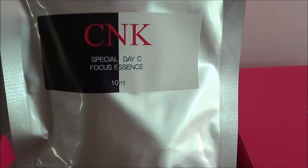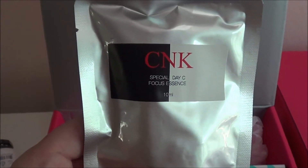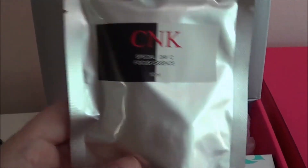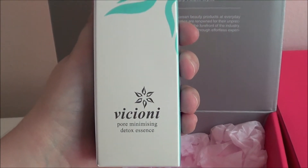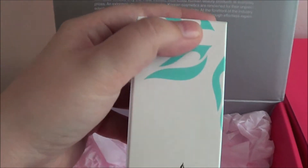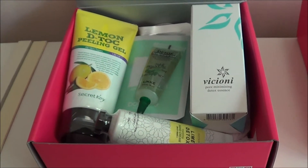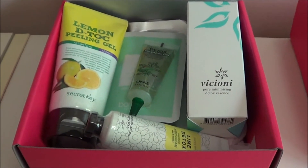Next is this CNK Special Day Focus essence, and I've really been enjoying essences lately — I've gotten quite a few from Mimi Box already. This particular essence has vitamin C powder in it. The last thing is the Kony pore minimizing detox essence, so another essence in here, which is supposed to clean pores.